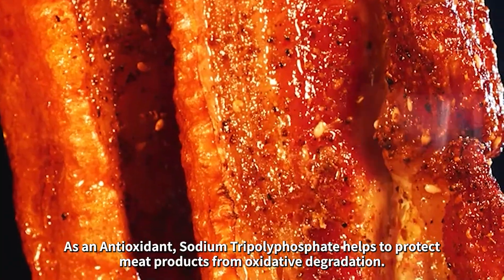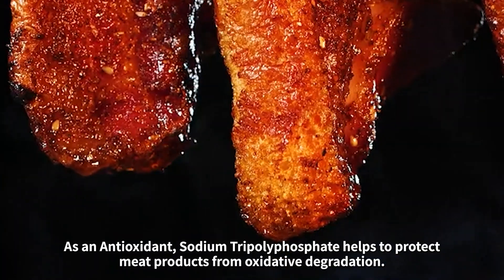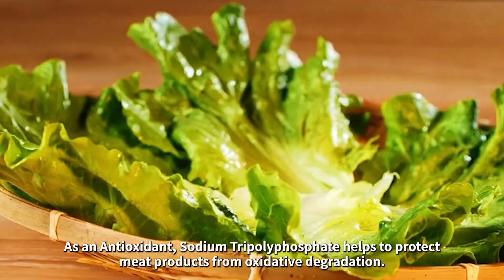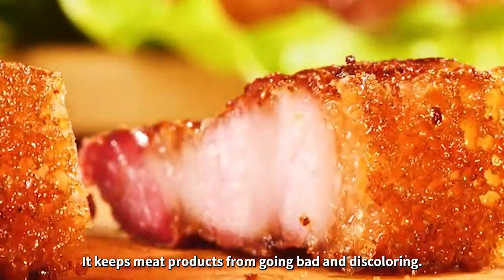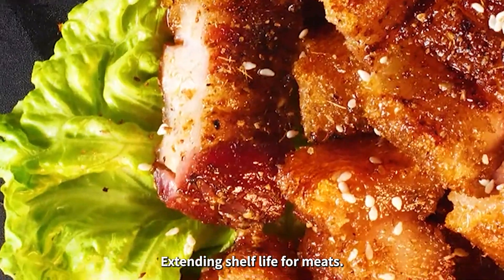As an antioxidant, sodium tripolyphosphate helps to protect meat products from oxidative degradation. It keeps meat products from going bad and discoloring, extending shelf life for meats.